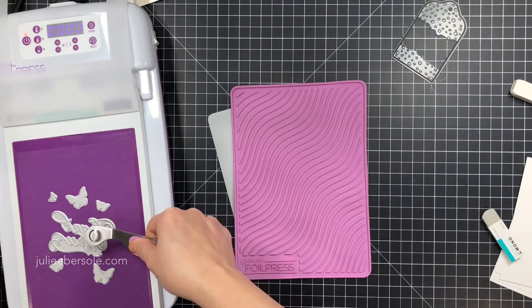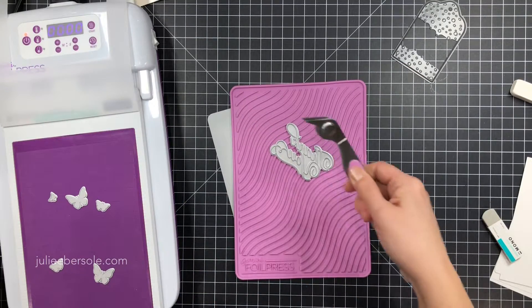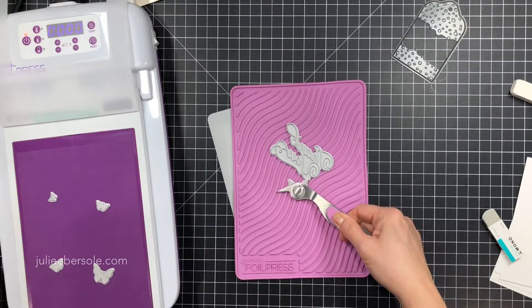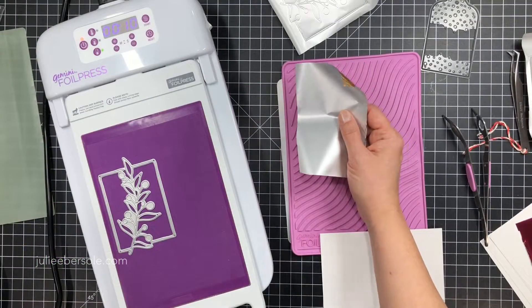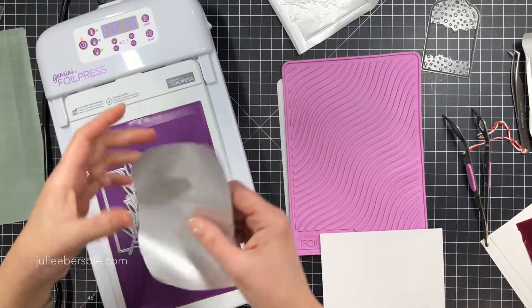You do want to be gentle because it's letterpress paper and it's delicate to abrasive things like a sand eraser. Then I'm going to use the magnetic tweezers to remove those hot dies and let them cool off on the silicone mat.